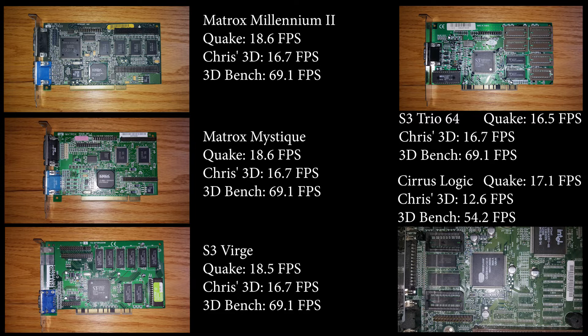The two Matrox cards and the S3 Verge card are all pretty much topping out Quake around 18.5 to 18.6 frames per second. Chris's 3D Bench and the 3D Benchmark are both maximized on these cards. The S3 Trio 64 card scored decently in Quake compared to the other cards and appears to have maxed out the other DOS benchmarks as well.